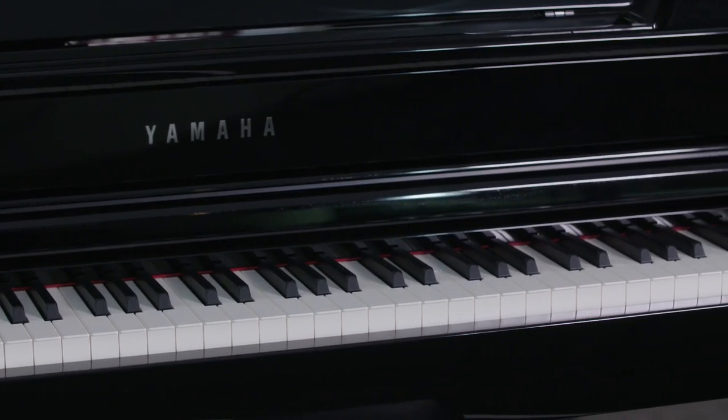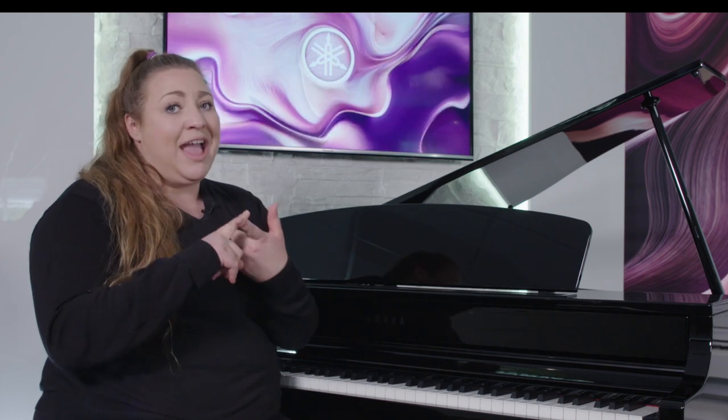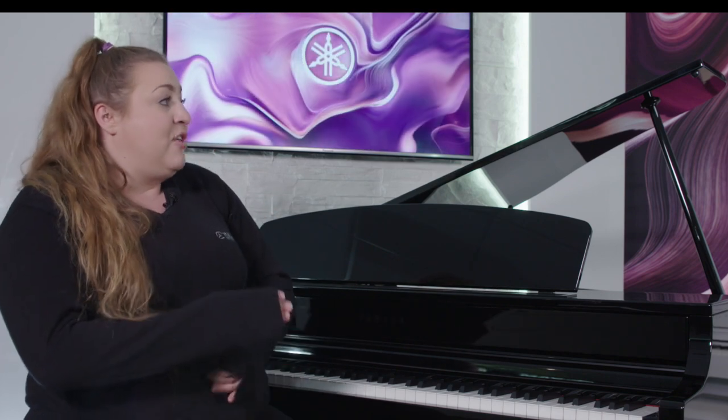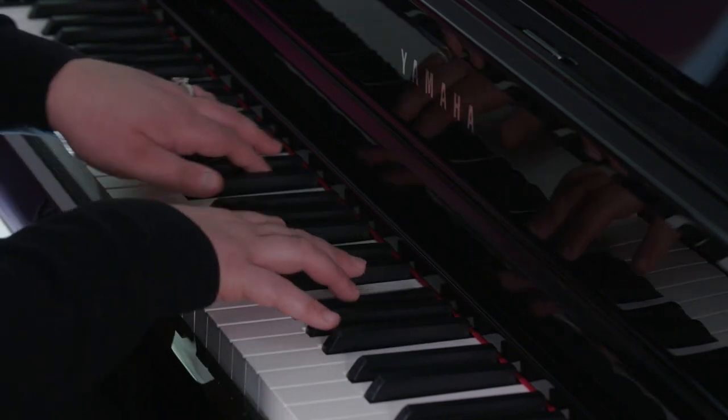The second biggest jump up from the 665 is the quality of the key action. Whereas the 665 featured a GH3X action, this model has gone one step further — the 700 series features Grand Touch S action. The feel, length, and weighting of the key has been designed to feel as close to an acoustic Yamaha baby grand as possible.